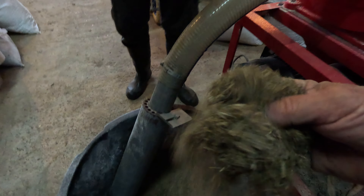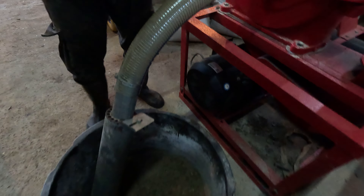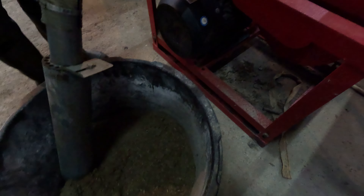The first time we put it through the hammer mill without a screen, and it's this consistency, which might go through the extruder — but it should be five to six millimeter, the same as your pellet size hole. Now we're going to try and get the screen in.